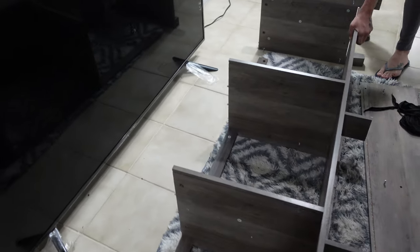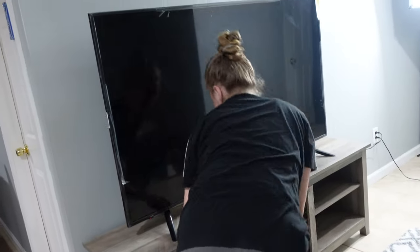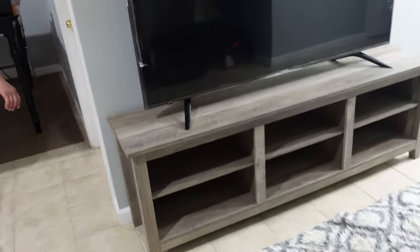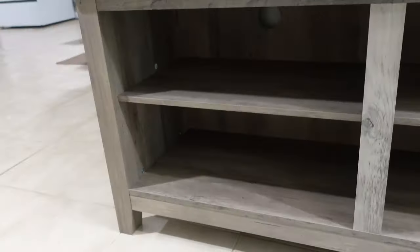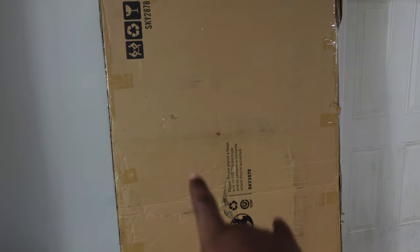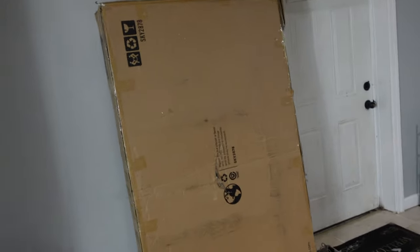So this is what we have so far, about an hour in. Then we're going to attack that couch next. Give you a good look at it. I'll put the link to everything in the description. But this is what the video is mainly about — that couch. It's going right there. Hopefully it's as easy as this one was; this one was really easy. This took about an hour, so hopefully the couch is the same.